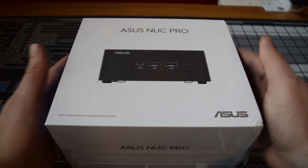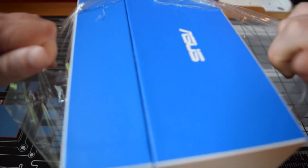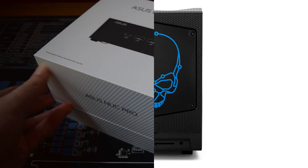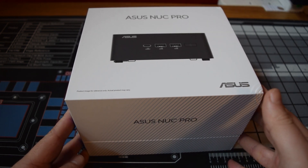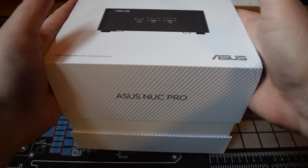Today we're unboxing the ASUS NUC Pro, and this is a hell of a powerful mini PC. The branding may be familiar because it used to be the Intel NUC — little mini PCs mostly with skulls on them that Intel made, aimed at enthusiasts. ASUS has been given that branding by Intel and is now the spiritual successor, carrying on the same idea of making incredible little mini PCs.